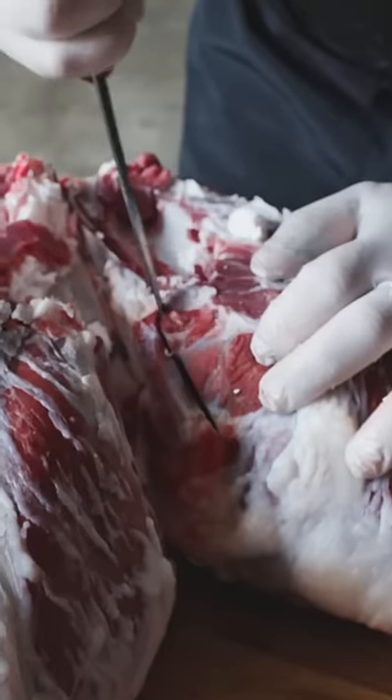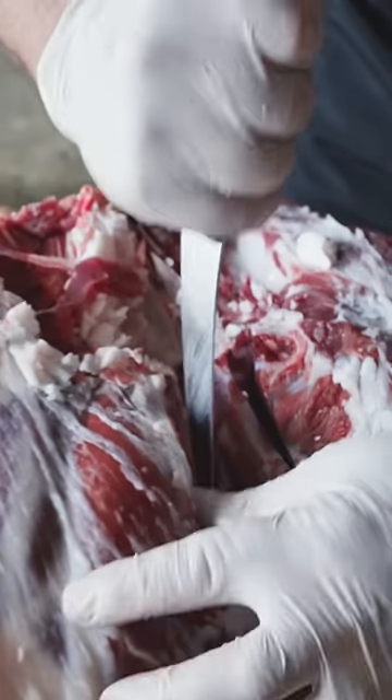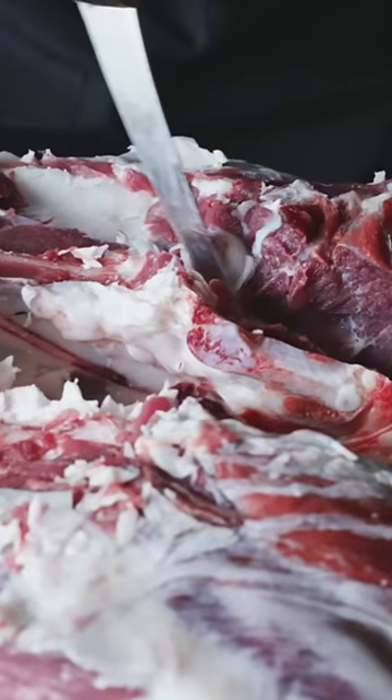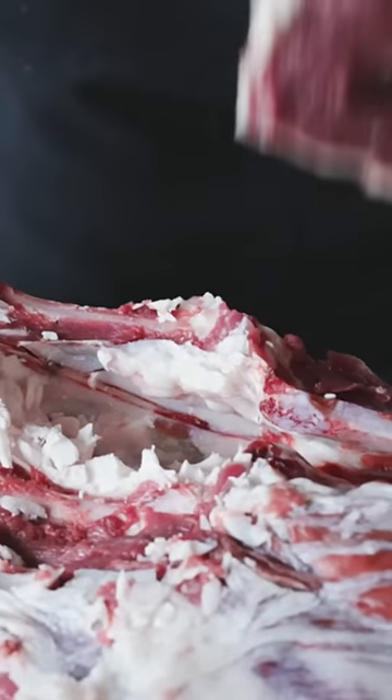I'm going to pull this h-bone out of here, making this a semi-boneless leg. Using a little bit of that downward pressure that we talked about — there's one. Find that ball joint right there.